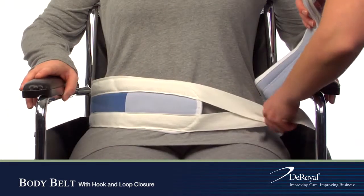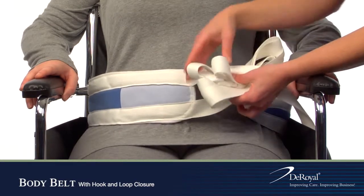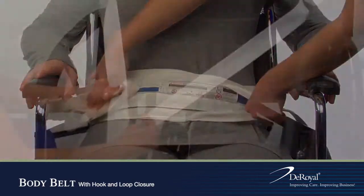Place the belt around the patient's waist. Feed the narrow strap through the V-slot and secure closure. Feed the straps between the wheelchair armrests.